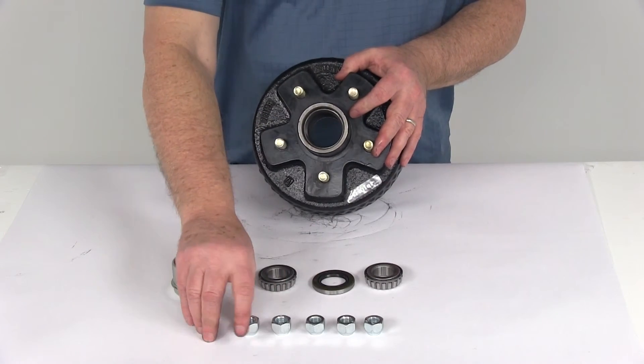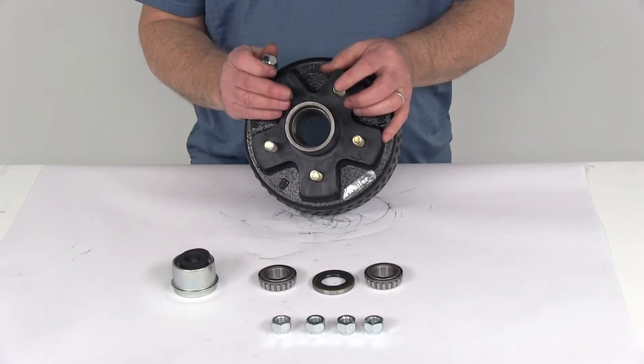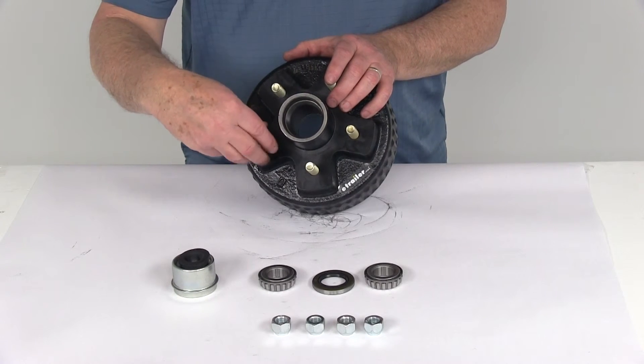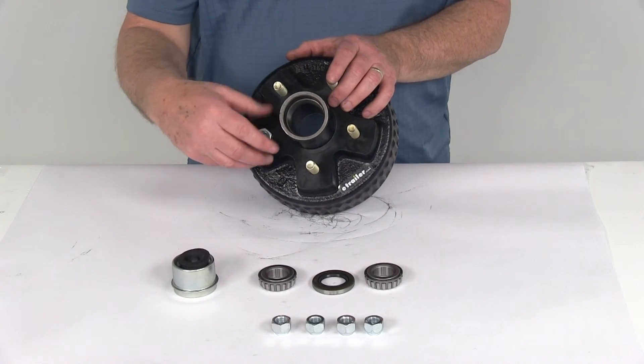It also includes 5/8-inch by 20 size lug nuts, which are used to hold your wheel and tire assembly to this hub and drum. You put your wheel up onto the studs, go ahead and put your lug nuts on, and then torque them down to the correct specs for your application.